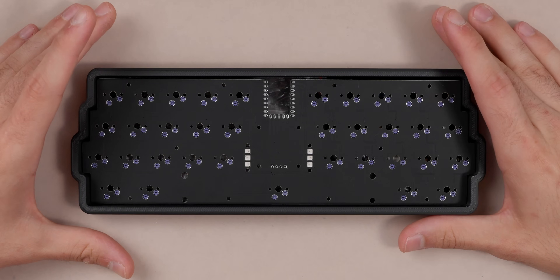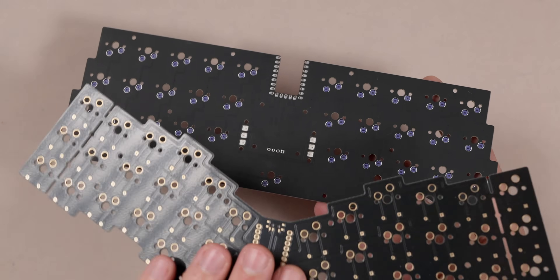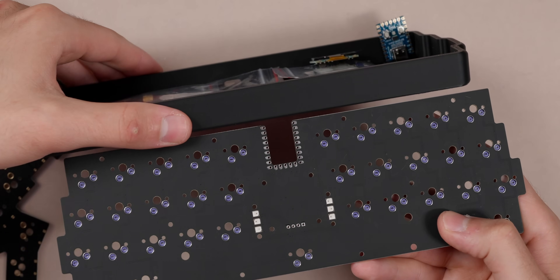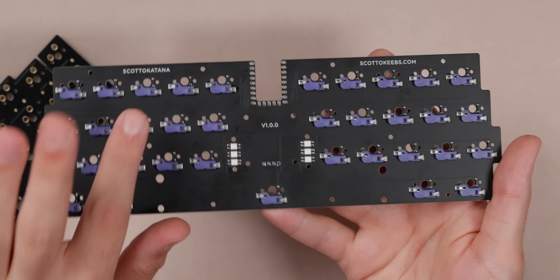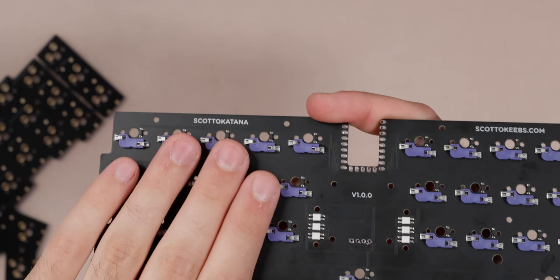This is the Scotto Katana PCB edition — specifically the case and the PCB. I'm going to grab our PCB out here. This is the PCB I got from NextPCB, and you can see that matte black finish. Here's the Scotto Wing with the non-matte black, which also looks really good — it's just a bit glossy. But the matte black matches the case really nicely. As you can see if we flip it over, it is pre-assembled from the factory, so we have our sockets and our diodes pre-soldered. They're really tiny and a little hard to hand solder, so having that assembled from the factory is very nice.